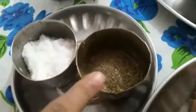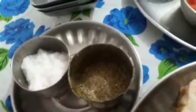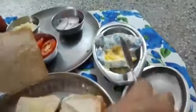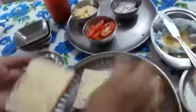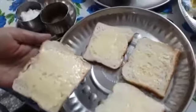Salt and pepper — black pepper. First we will take bread and apply butter on it. You need to apply butter on all the bread slices. I have already put butter on it.